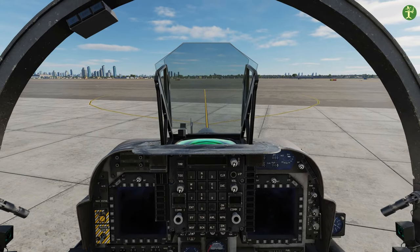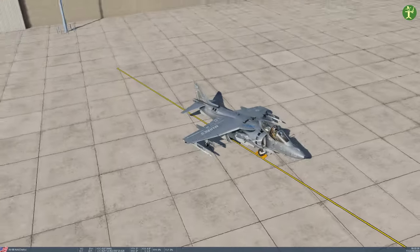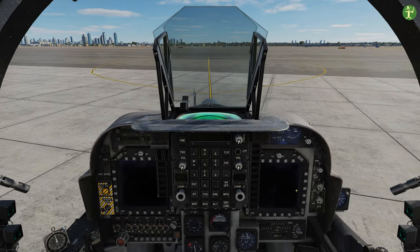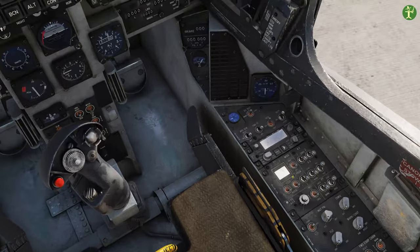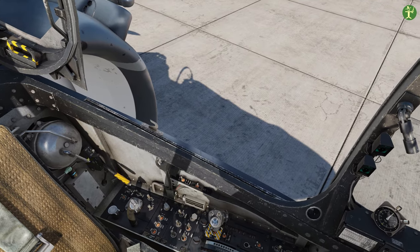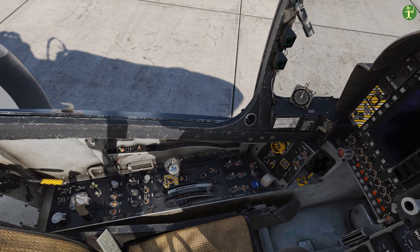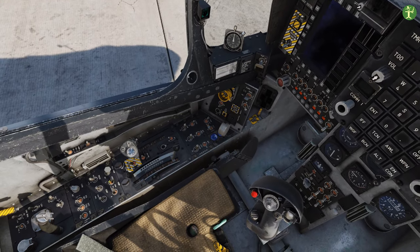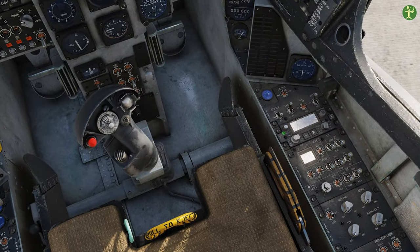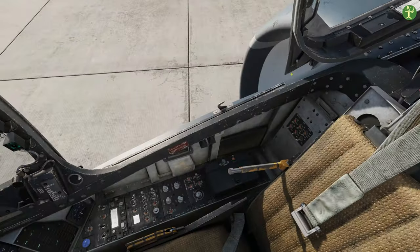Here we are inside our Harrier. First thing to note is even though we're on an airfield, we have wheel chocks on - they all start with wheel chocks so we need to remember to take those off at some point. Let's get this thing started: battery on over your left shoulder, turn the handle down, flick the deck switch up, oxygen on, fuel pumps with a right click - both on - and then engine start. You're gonna get a lot of warnings. I'm going to close the canopy.